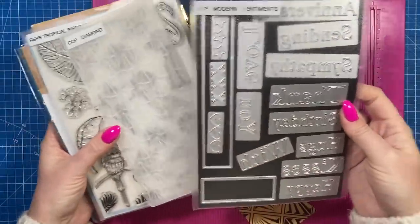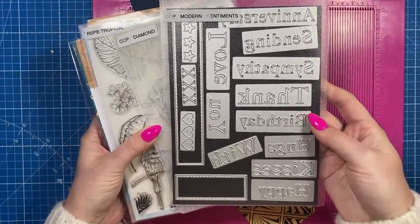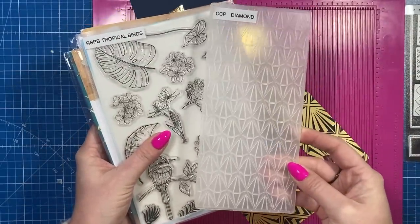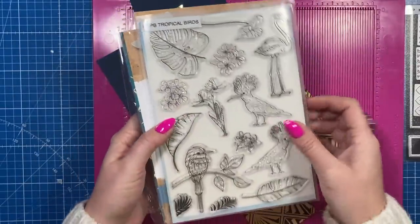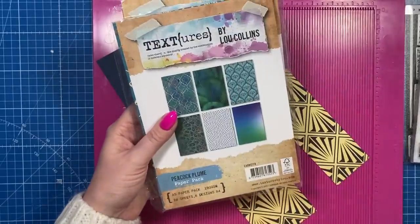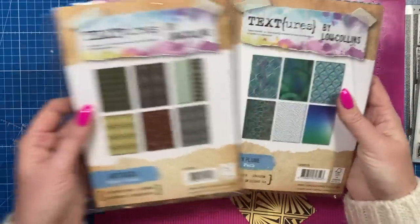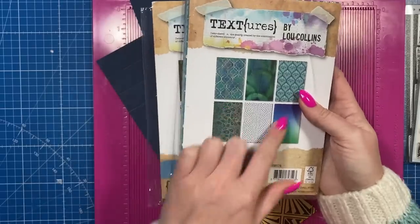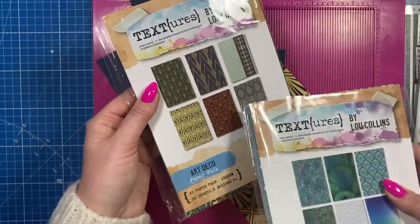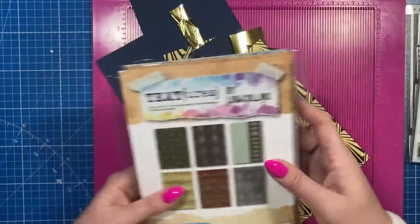The products that I've used are the Creative Craft Products Modern Sentiments — you've got all these different themed ones here. I've used this embossing folder here which is Creative Craft Products, it's the Diamond 3D embossing folder. The bird is from the RSPB Tropical Birds and then the papers are from this Art Deco pad by Textures by Lou Collins. I'll share all the links below anyway — it's going to work with any theme.